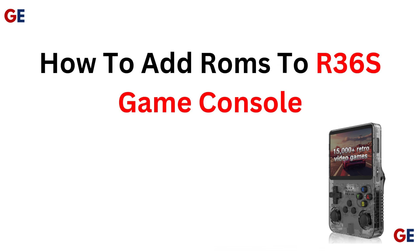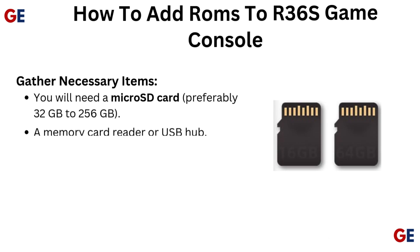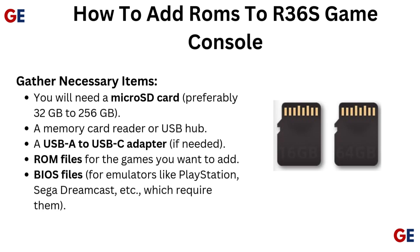How to add ROMs to our R36S game console. Gather the necessary items: you will need a microSD card, preferably 32GB to 256GB, a memory card reader or USB hub, a USB-A to USB-C adapter if needed, ROM files for the games you want to add, and BIOS files for emulators like PlayStation, Sega Dreamcast, etc., which require them.